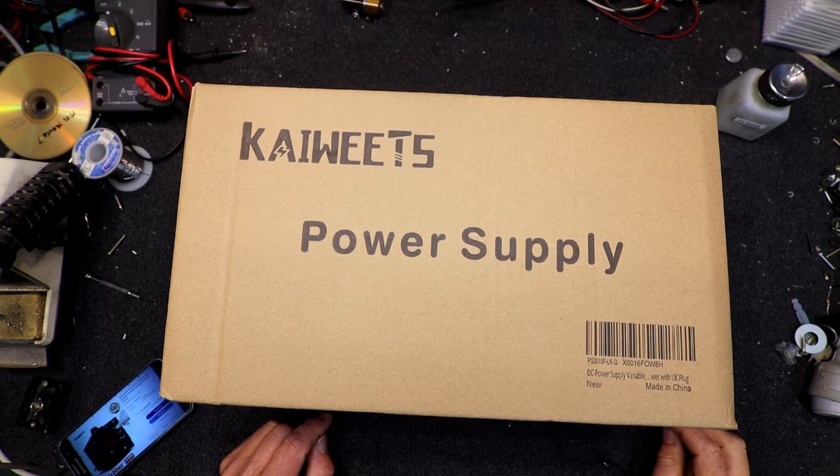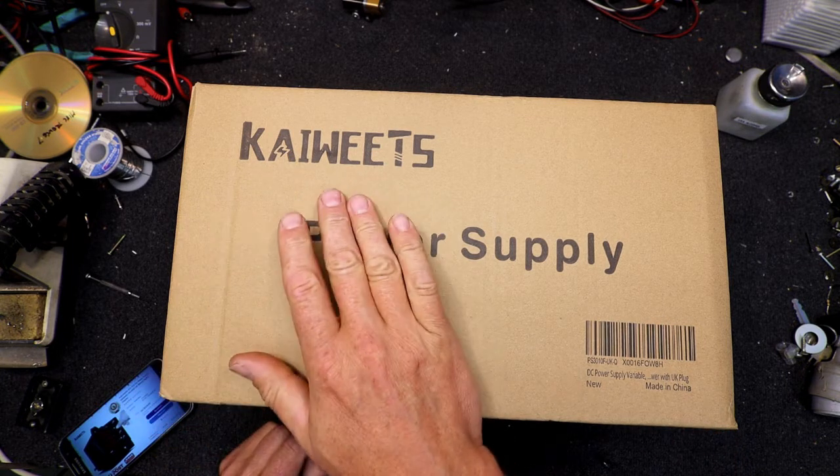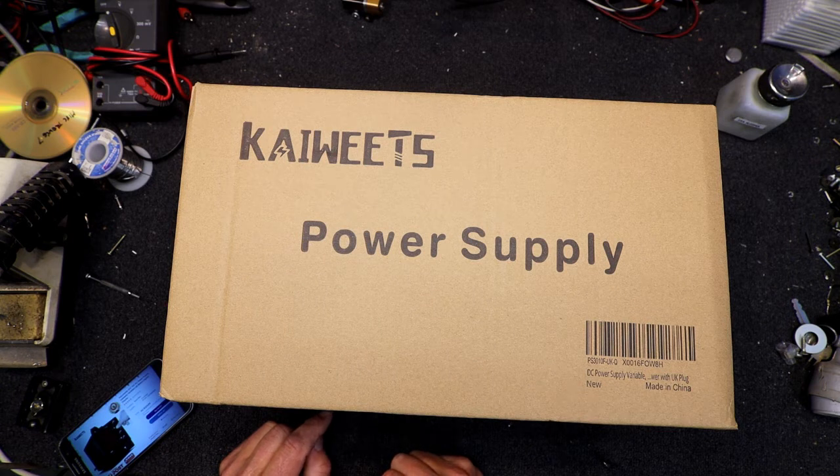Here I have one of these 30 volt 10 amp power supplies, which I think is a switch mode one. Off eBay, it's a K-Wheets — something like that — just a Chinese thing. It's got LED displays on the front of it.